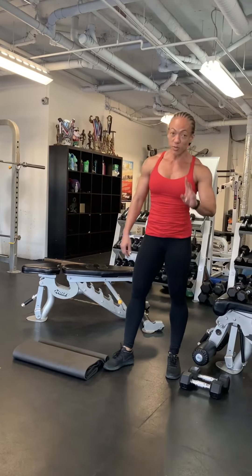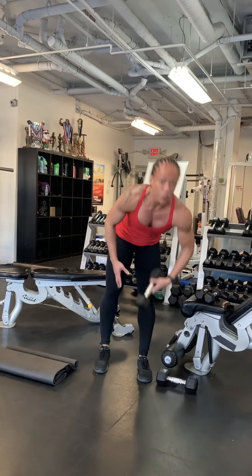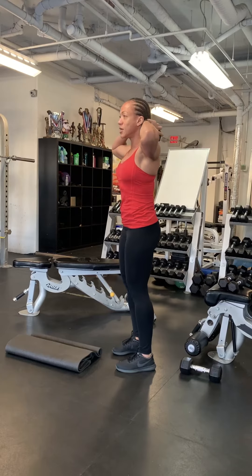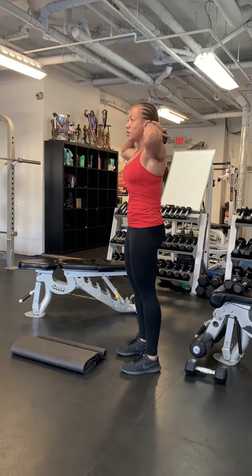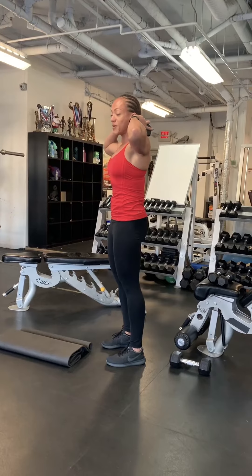Exercise number two is the good morning. You can do this with no weight or with one weight — we've done this already this week. Elbows out, stick your bum back, lean forward, squeeze your bum — do it again. Also 10 repetitions.